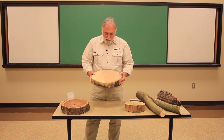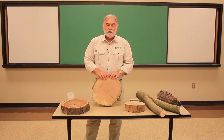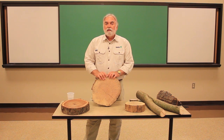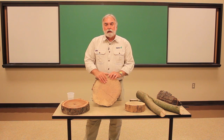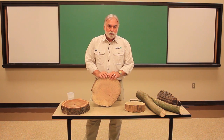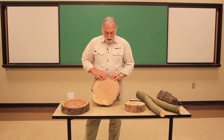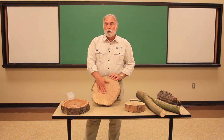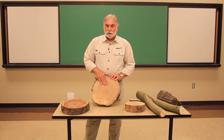Here we've got a piece of oak, and we can look at the individual rings and have an idea of how old the tree is. Each growth ring is divided into two types of wood: there's early wood and there's late wood. It's this pattern of early wood and late wood that makes the tree growth rings very visible to us.